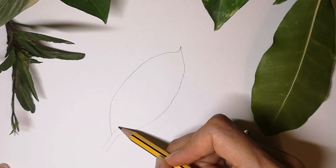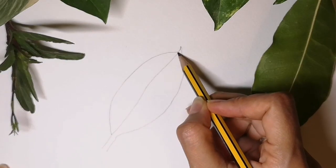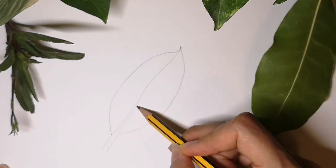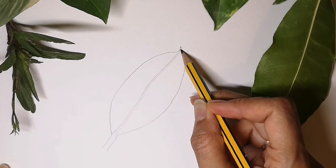Now for the central vein going along the middle. Don't keep it dead straight — curve the vein. Make sure it's fatter at the bottom and gets thinner and thinner towards the tip of the leaf.